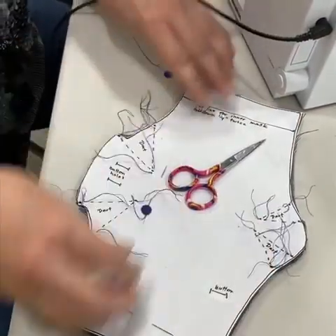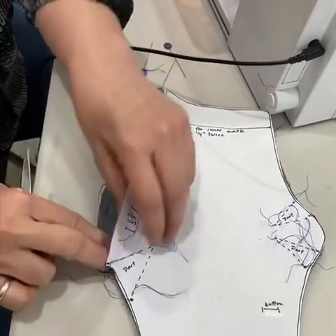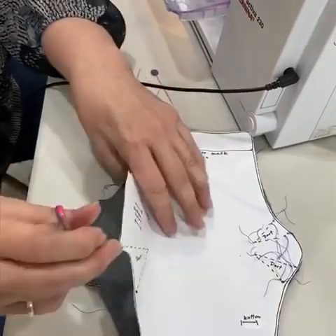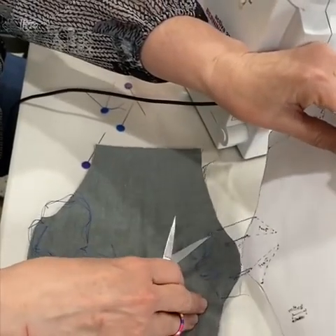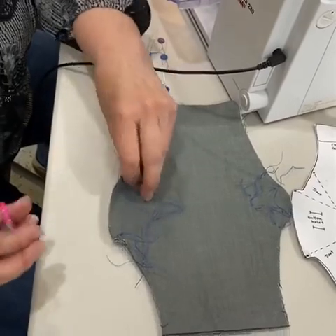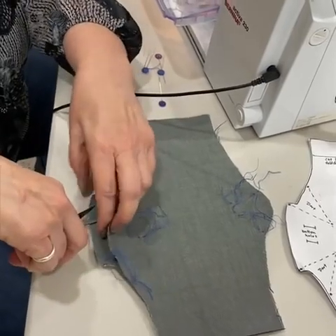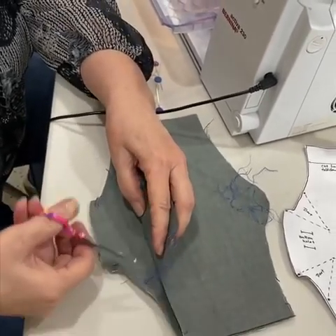Then I'm going to unpin it and carefully take the paper off because I don't want to lose where those darts are. I want to leave the darts with the front of the mask and the batting, so I'm also going to cut this in between my two layers of material.